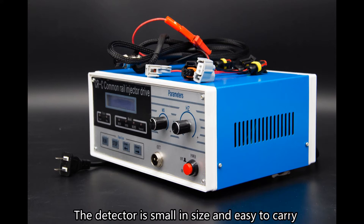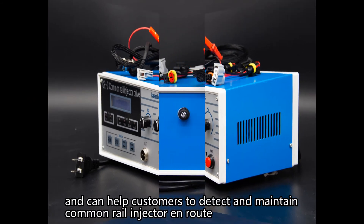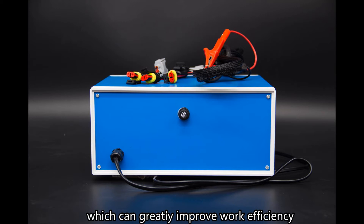The detector is small in size and easy to carry, and can help customers detect and maintain common rail injectors in the field, which can greatly improve work efficiency.